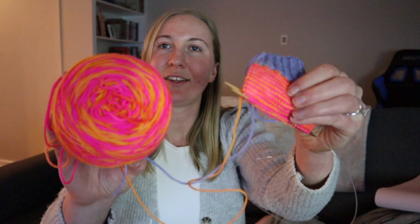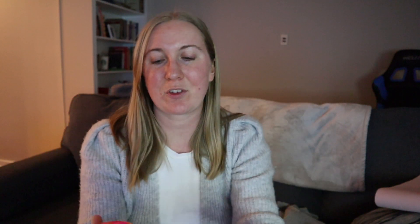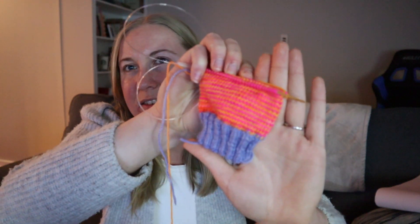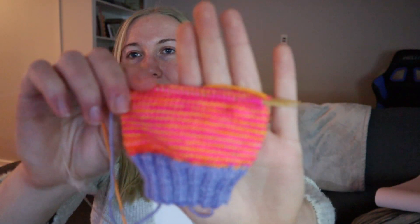Moving on to the next section — works in progress, or WIPs. I'm going to start off with these socks. They're very bright and fun. My friend dyes yarn and I bought this sock set on her — I think it was her first collection. I'll link her website below.